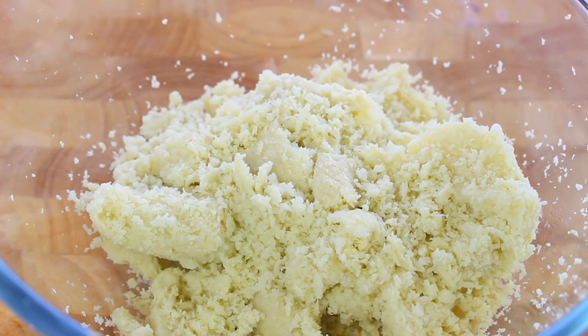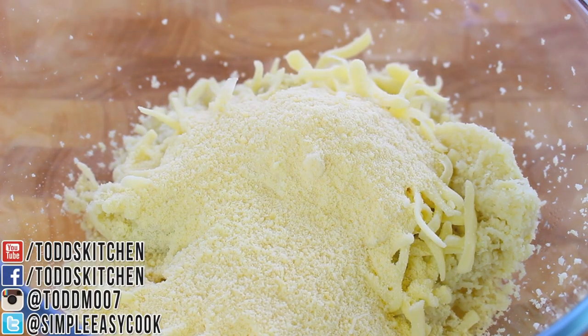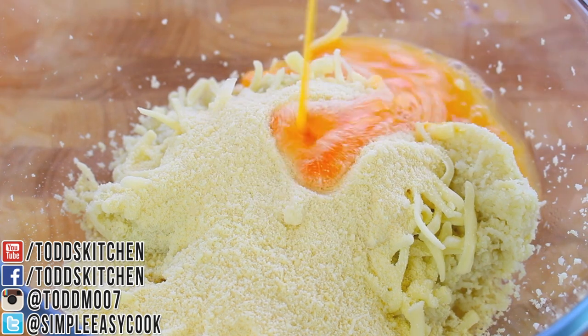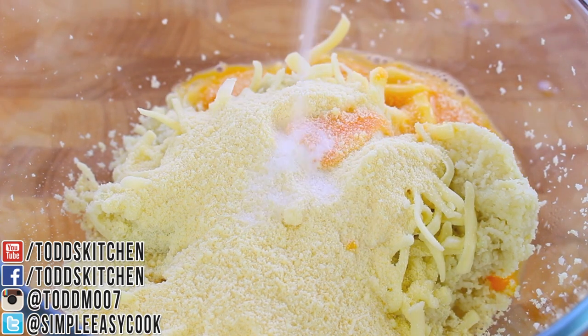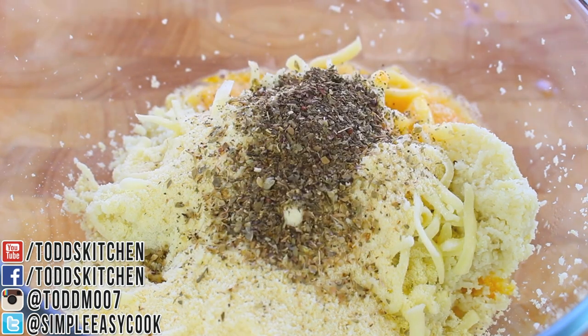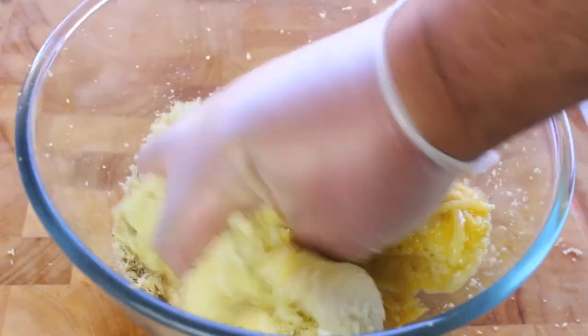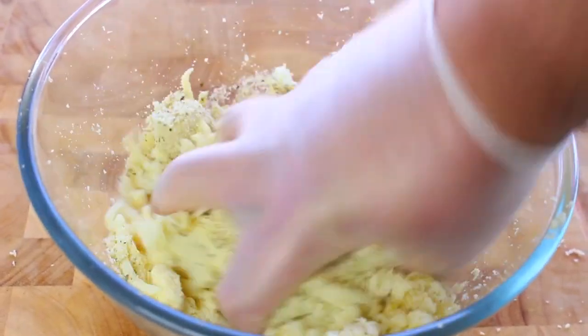I've placed our dried cauliflower into another dry bowl. To that I'm going to add a quarter cup of mozzarella cheese, followed by a quarter cup of fresh parmesan, one beaten egg, a quarter teaspoon of salt, half a teaspoon of oregano, half a teaspoon of basil, and half a teaspoon of garlic powder. Simply get in there with your hands and give it a very good mix until it's all well combined.